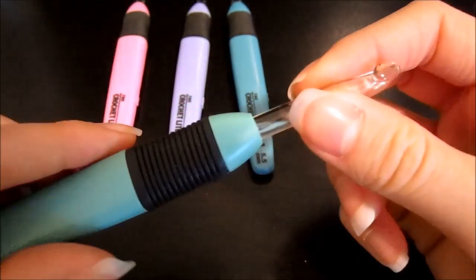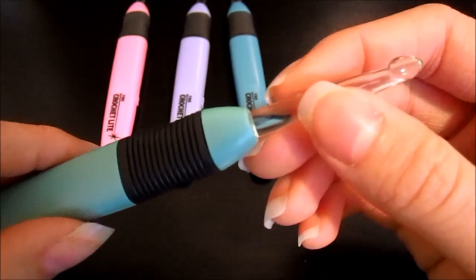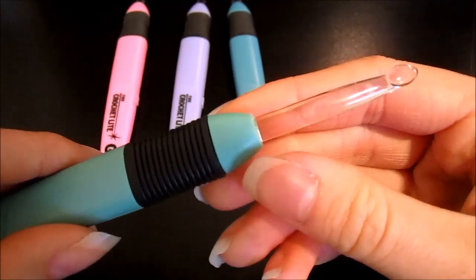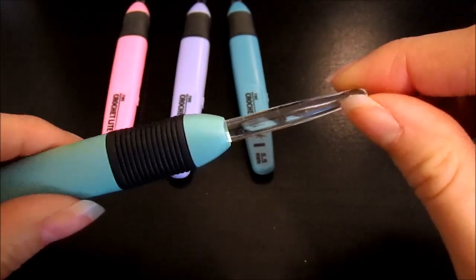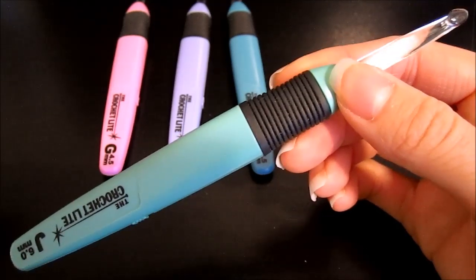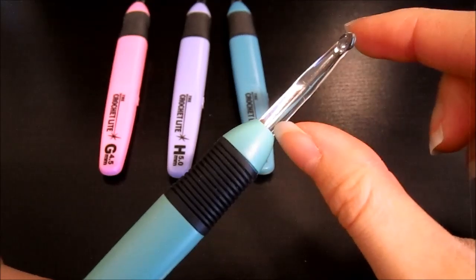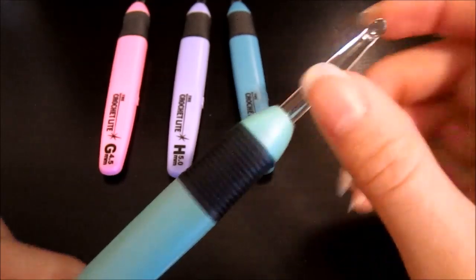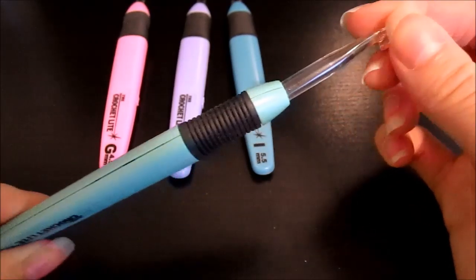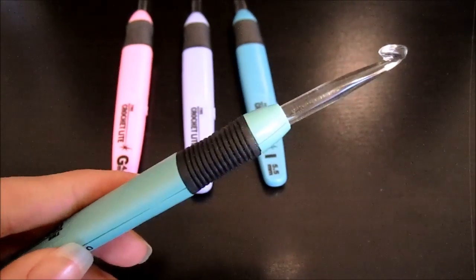I'm generally not a fan of plastic hooks. You can get plastic hook sets for larger sizes — greater than a K — and they sometimes don't snag on yarn but feel hard to work through stitches. I didn't find that to be true with this hook, which definitely took me by surprise. Also, this hook is longer than a regular hook, especially compared to the Clover and Furls hooks. The actual hook length is comparable to other luxury hooks on the market, but the handle adds extra length — about a half inch — which may or may not be to your liking.